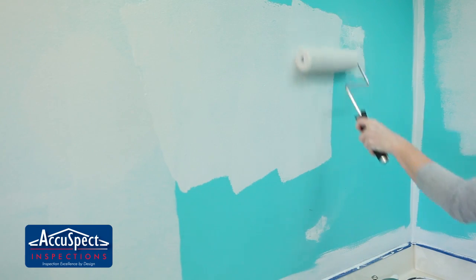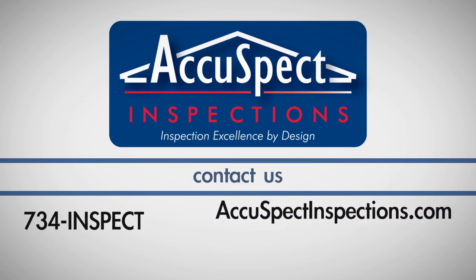For tips on the painting process and other DIY projects, be sure to check out our other videos in our video library. If you have any questions about this process, call AccuSpec at 734-INSPECT.